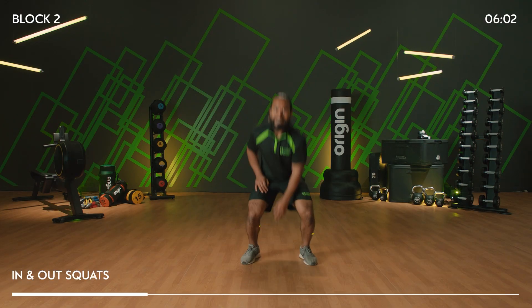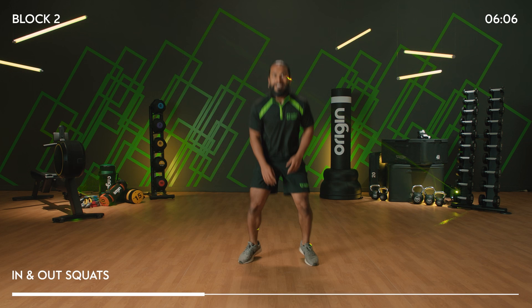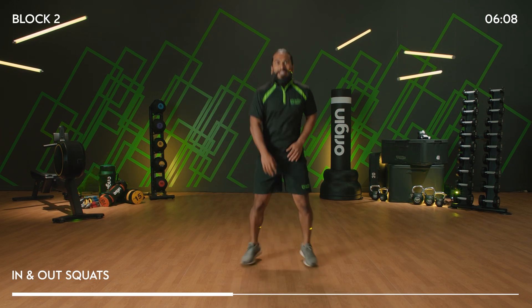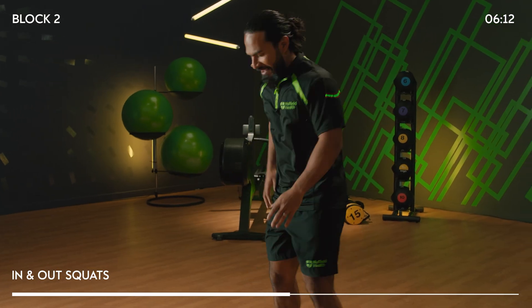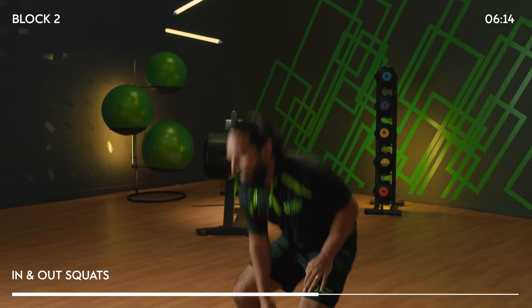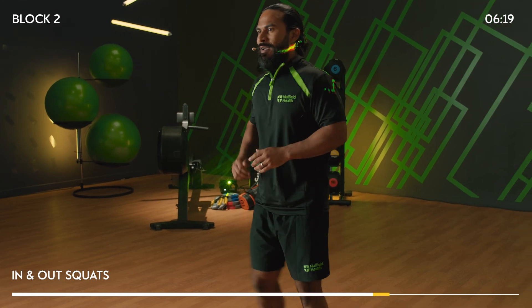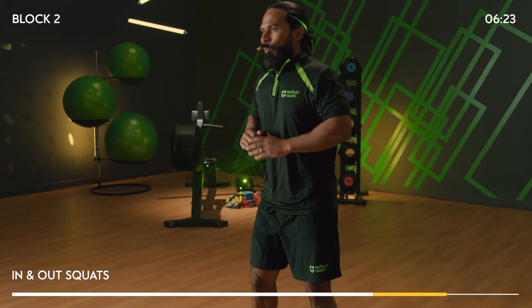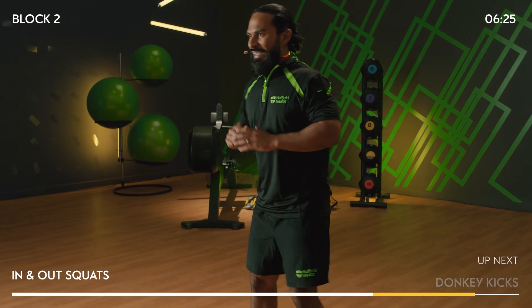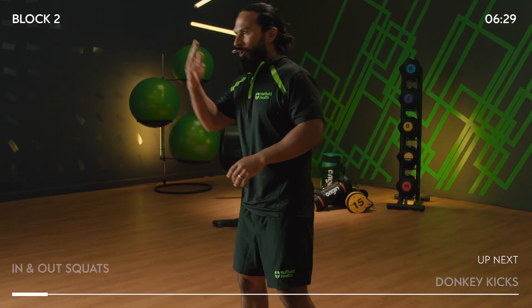In, out — set the feet nice and wide, keep the shoulders back, keep the chest up. You got it! Option here is a step in and out. As long as you're moving, that's all that matters. We have got 10 more seconds — actually three more seconds, two, one.